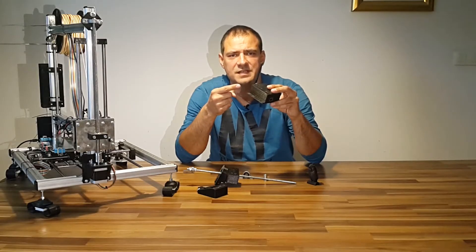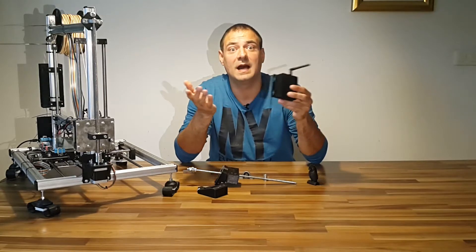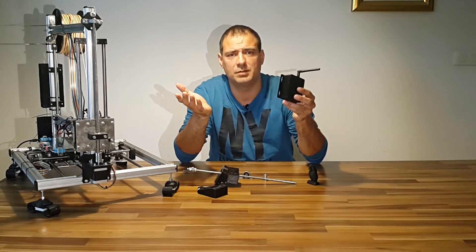Do you have crooked lines on the Z axis on your 3D prints? Does the Z axis wobble? I'll explain how to solve the problem.